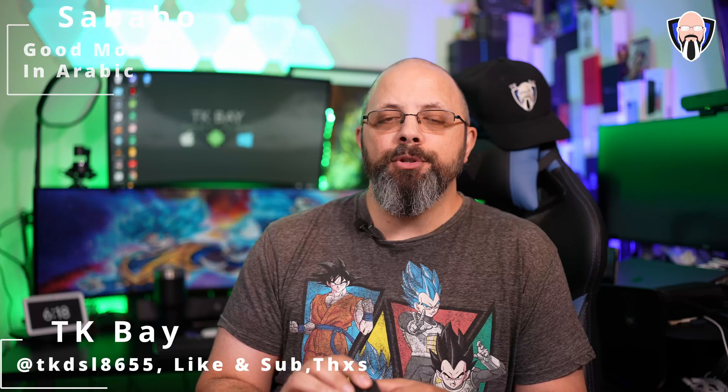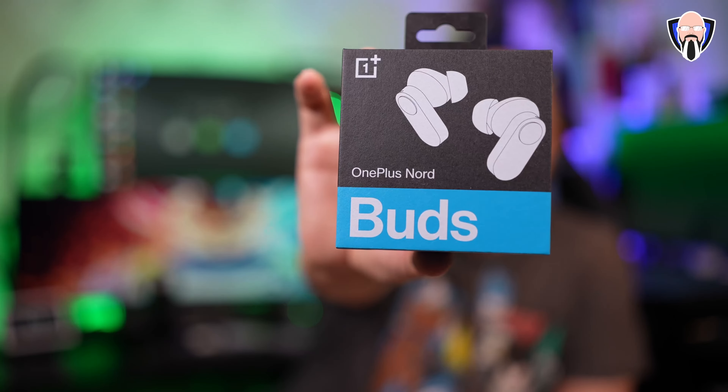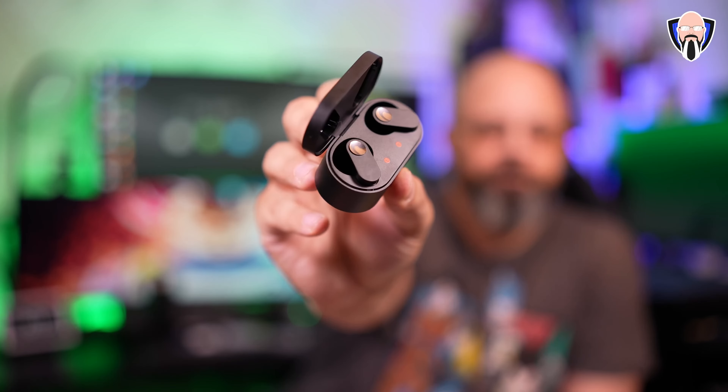Hello everybody and welcome back. Today we're going to review the brand new OnePlus Nord Buds. These are the first true wireless solution from the Nord line coming to the U.S. from OnePlus, and I have to say that they're very surprising with a few notable claims.